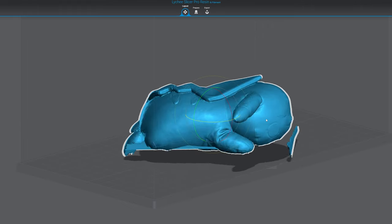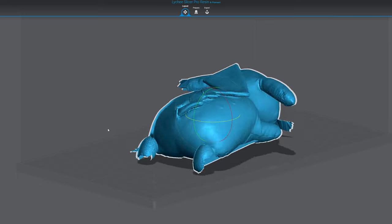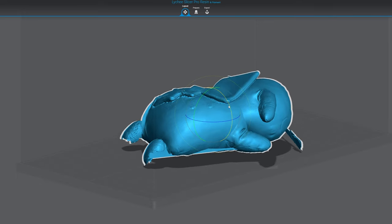Not only that, if you ask someone who knows how to sculpt, they should be able to clean up all the rough edges pretty easily and have a perfectly good 3D file to print.